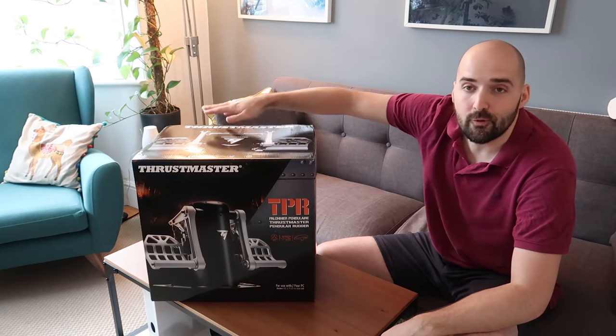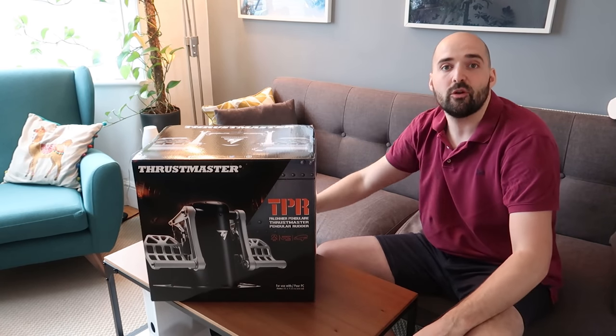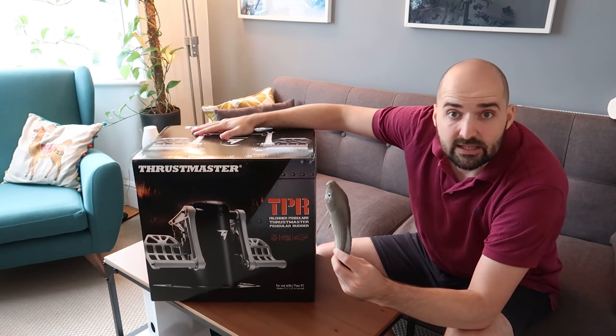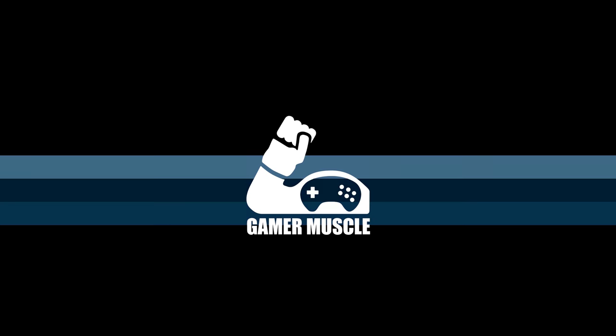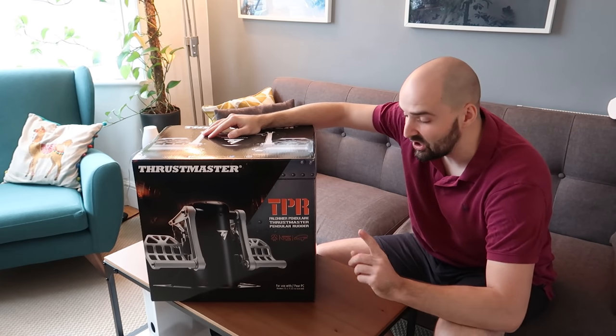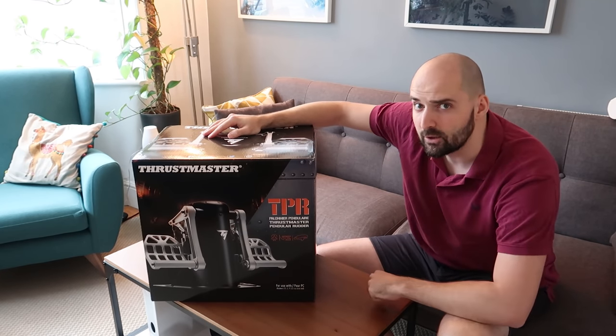In this video we're going to be unboxing the Thrustmaster TPR pendular rudder system, and as you can tell from the size of this thing it's an absolute chonker. Welcome back to the Game of Muscle YouTube channel. If you like simulator content, remember to click that like button, subscribe and tickle that bell a little bit.